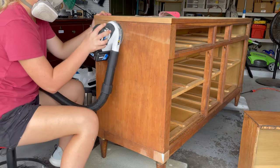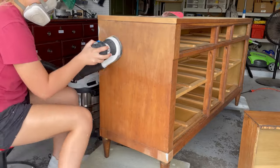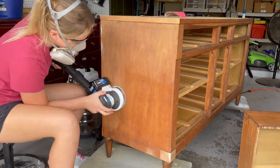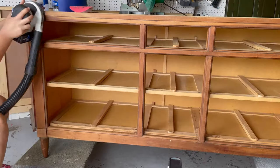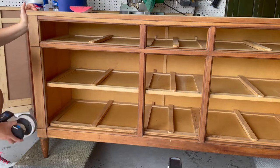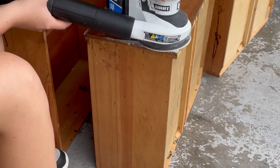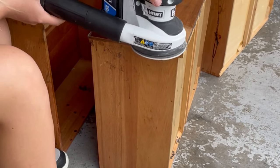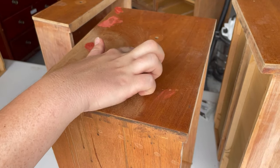Manufactured dressers usually come with a slick lacquered surface, so that's why we want to scuff sand it to make sure that our primer and paint will adhere. I use my five-inch random orbital sander on all the large flat surfaces because it's super quick and easy. If I notice any smaller nicks and dings while I'm sanding, I use the Bondo spot putty to fill them in.